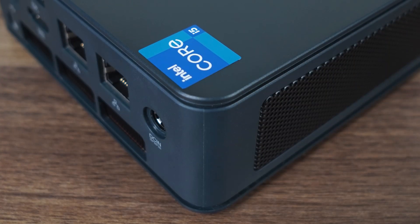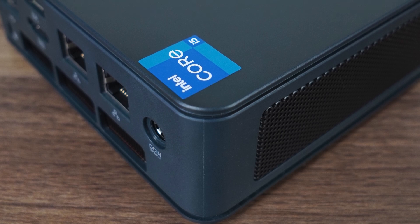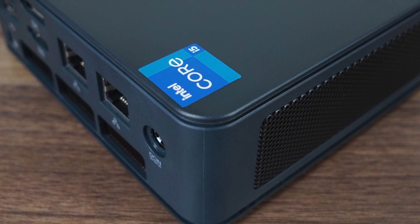Today we're checking out the GMKTEC NUCBOX K7 Mini PC, packing Intel's i5-13500H — 12 cores, 16 threads, with Intel XE graphics. And since I've already reviewed a mini with the 12500H, we can see how much this one's improved over the previous generation.